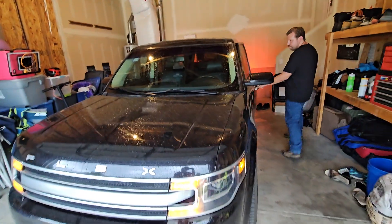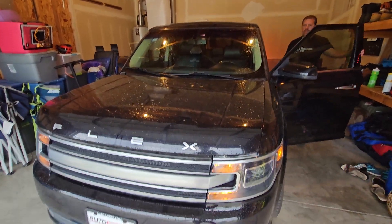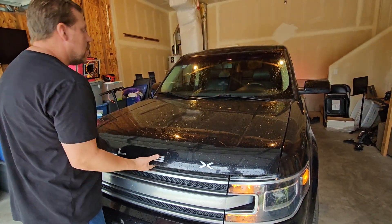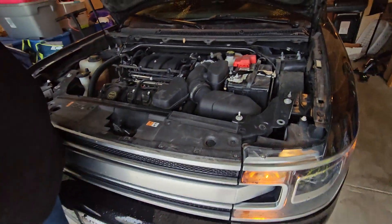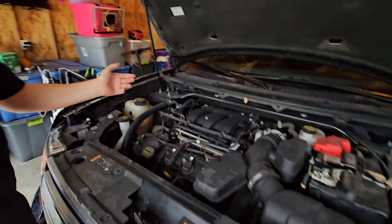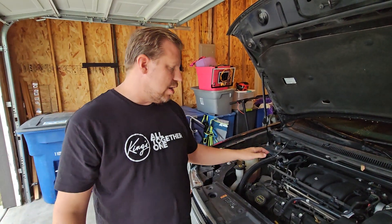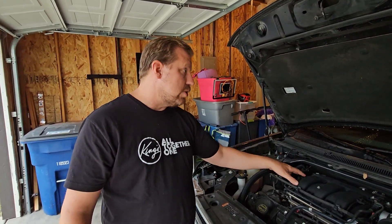As I pop the hood, some have described this as a fatal flaw of this particular engine. Underneath this dirty hood we have the 3.5 liter Duratec V6. This particular V6 has been around since 2011 — in fact it goes beyond that, but this latest iteration, at least what's underneath the hood of this Flex, has been around since 2011.